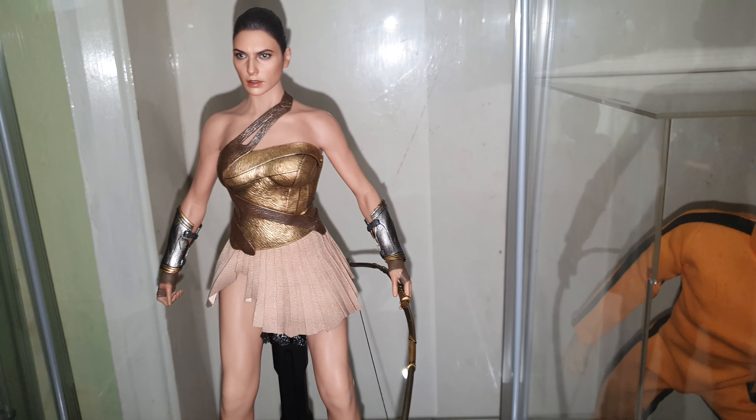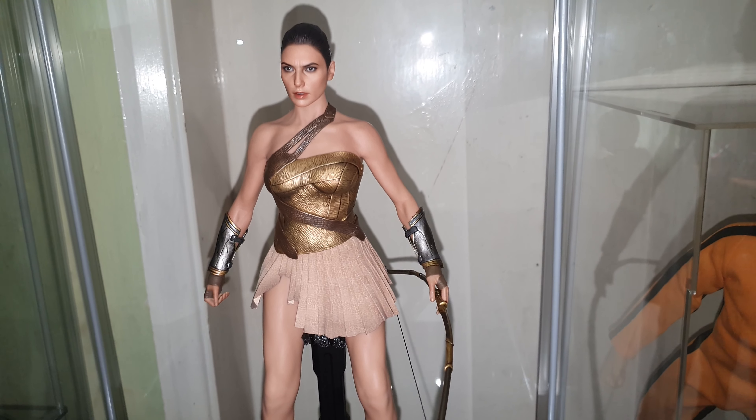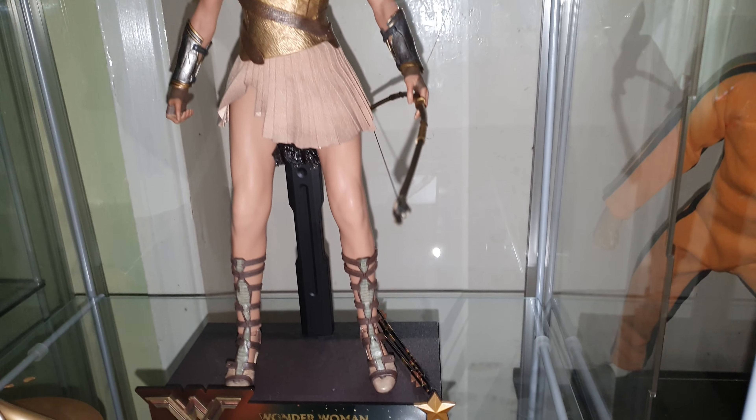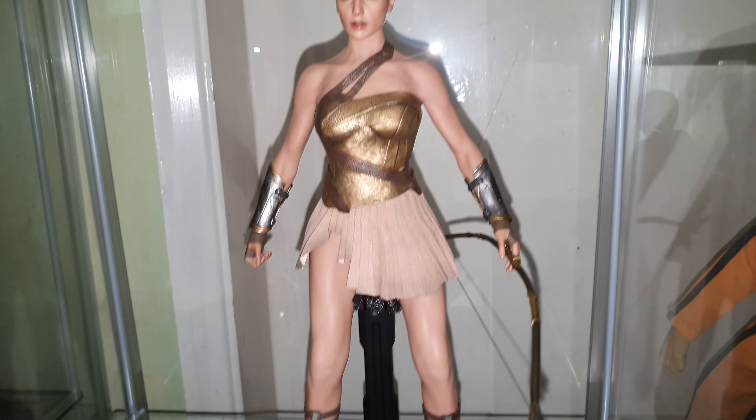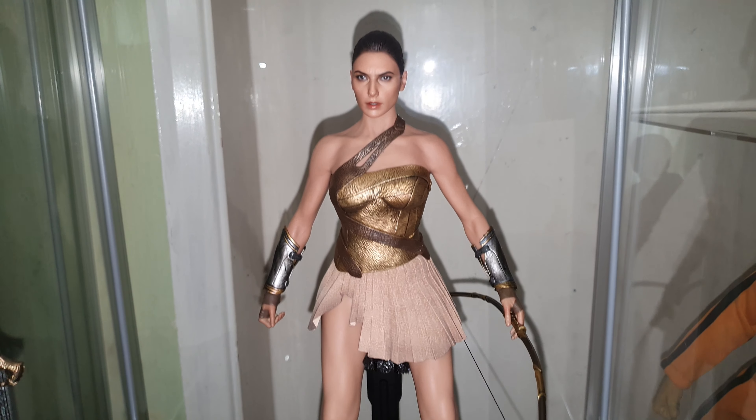If you're a Wonder Woman fan, it's well worth it. I grew up with Lynda Carter, so if they ever do a Hot Toys version of her I'll be picking that up. But Gal Gadot-wise — yeah, awesome.